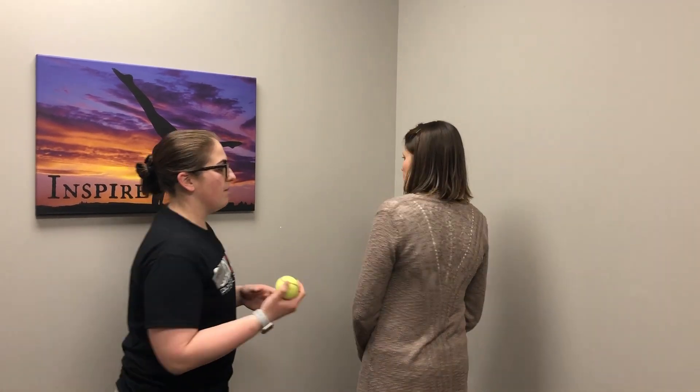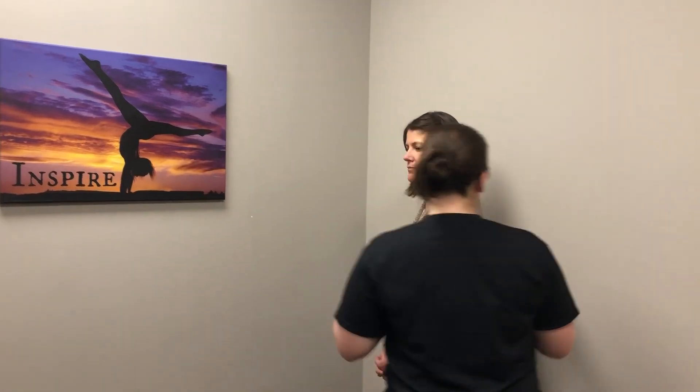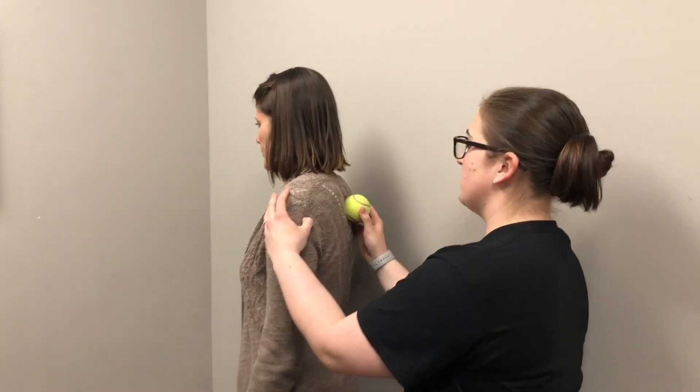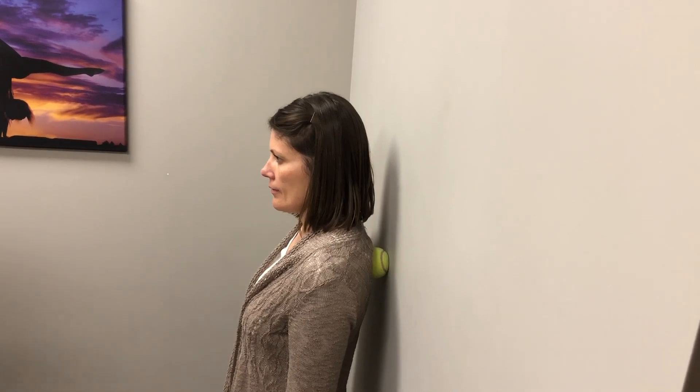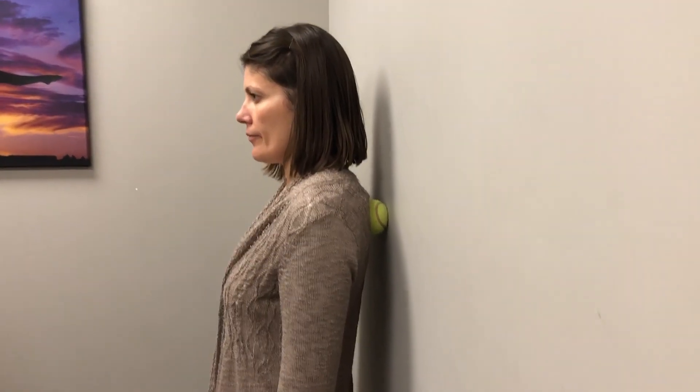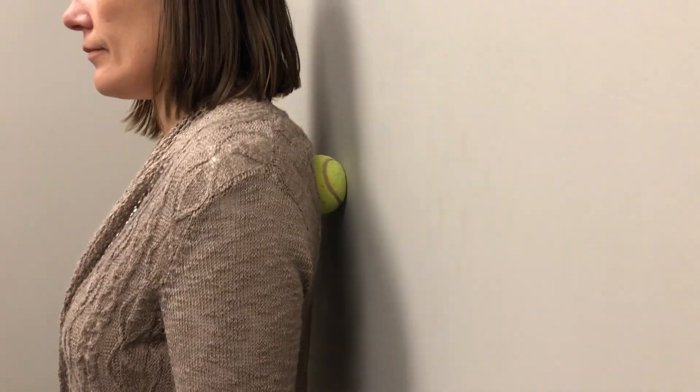We're going to start on the wall. I'm going to have Mary put her back to the wall, and this tennis ball is going to go right between her shoulder blade and her spine. She's just going to lean back into the wall, and she controls the amount of pressure based on how far back she leans. She can hold pressure if she finds a sore spot, or she can move up and down to work through that whole area.